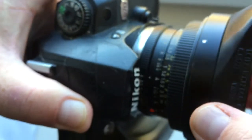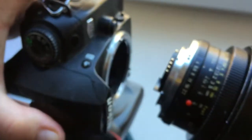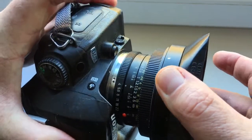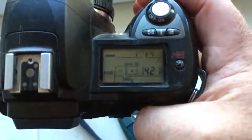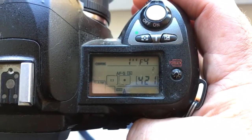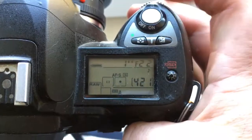Turn counter-clockwise until it clicks. The camera shows the aperture. In the chip, I programmed it: focal length is 21mm and aperture range f/4 to f/22.